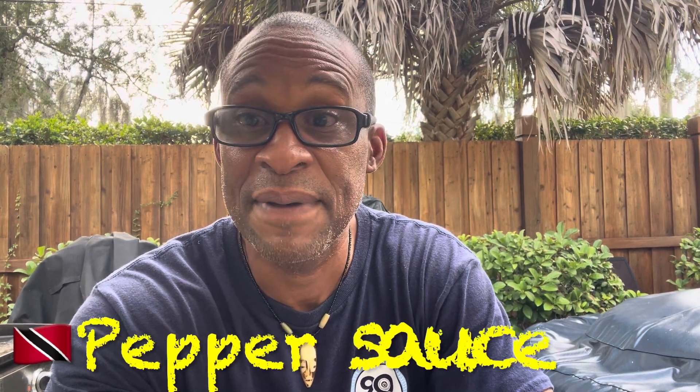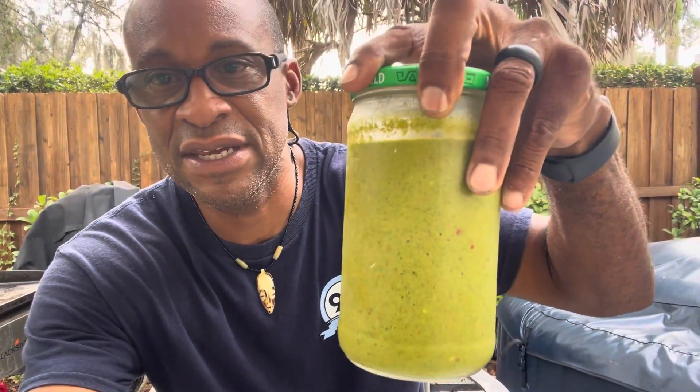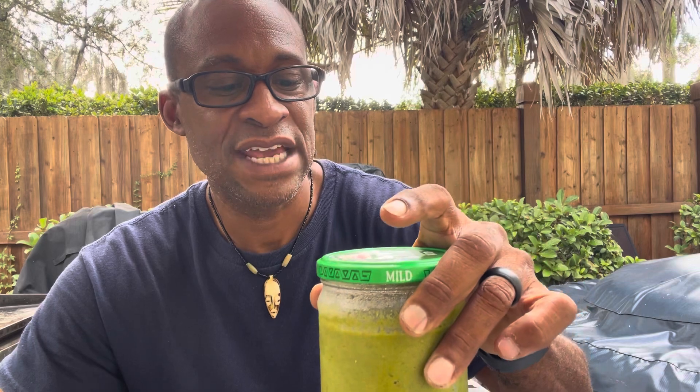Okay ladies and gentlemen, we are back and we made some of our hot sauce — pepper sauce, as my mother would correct me. There it is right there: two bottles, and yes it's green because I use a lot of herbs. I showed you most of what I was using. This is going to last quite a while — I take one to work and my colleagues and I enjoy my hot sauce during lunch, and I always like to hook up friends and family as well.